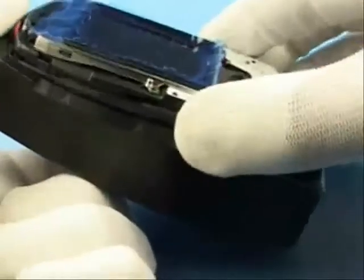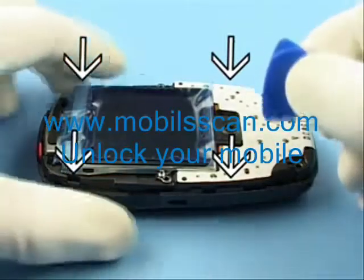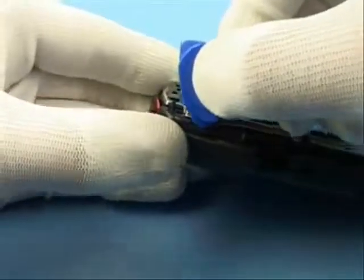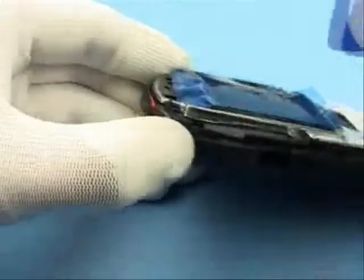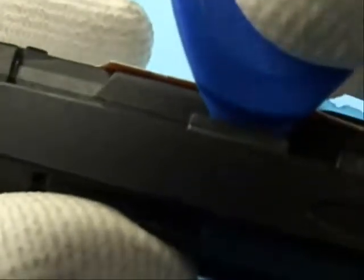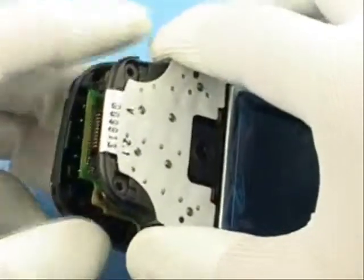Remove the phone from SS-12. Do not twist SRT-6 while releasing the four plastic clips. No force is required to remove the complete module from the B cover.